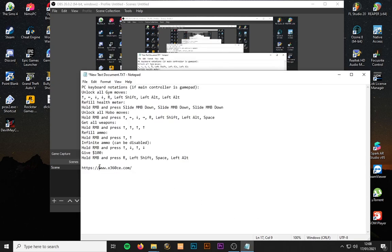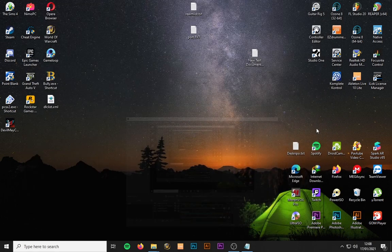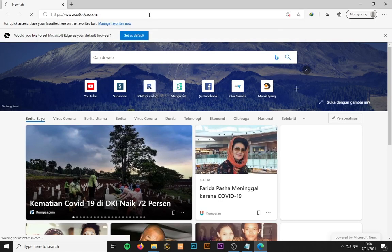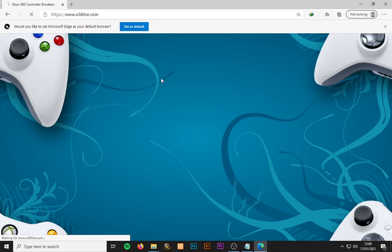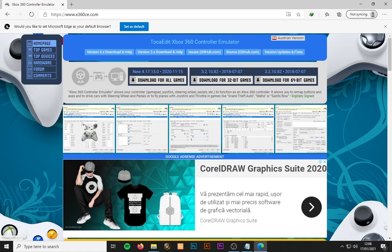First, you have to download the Xbox 360 controller emulator from the website I mentioned. Choose the specific version for your operating system — if it's 64-bit you have to download the 64-bit version, or if it's 32-bit you have to download the 32-bit version.